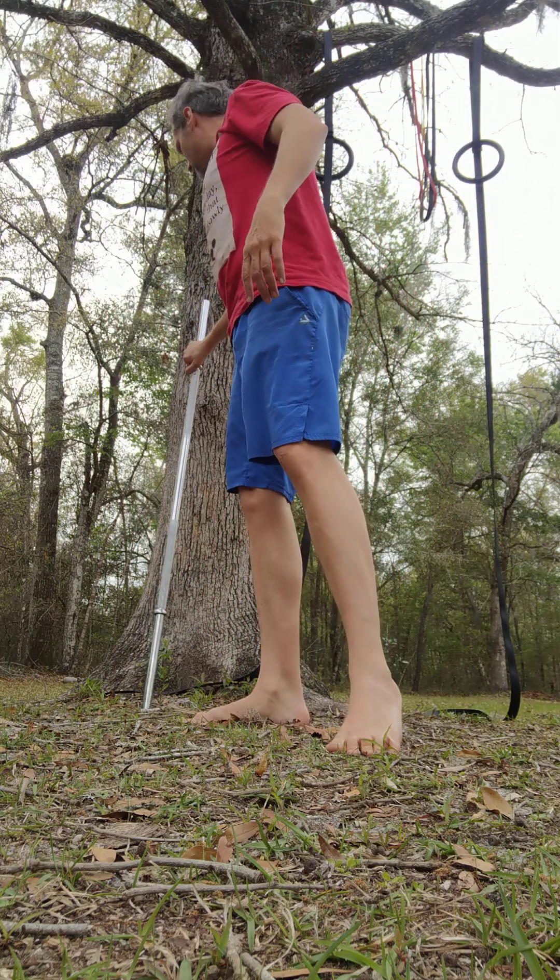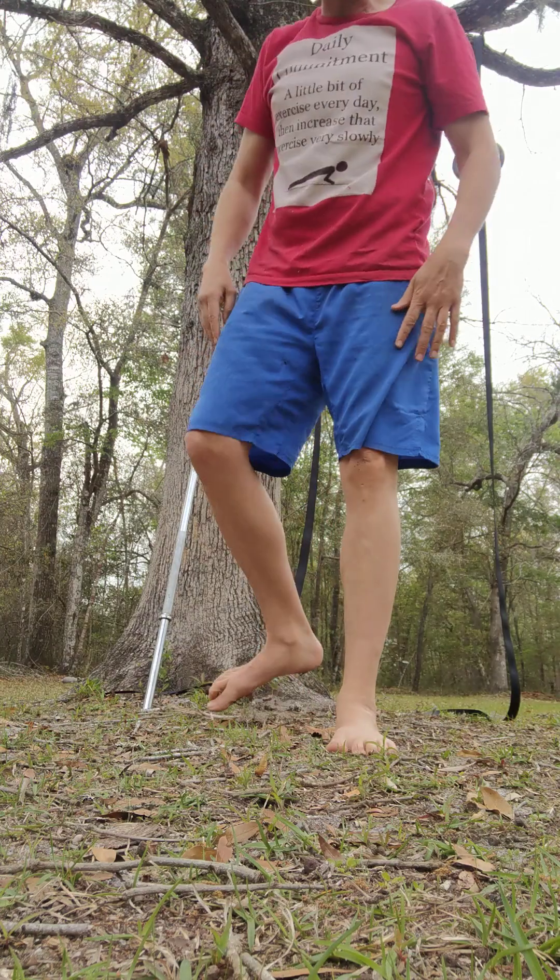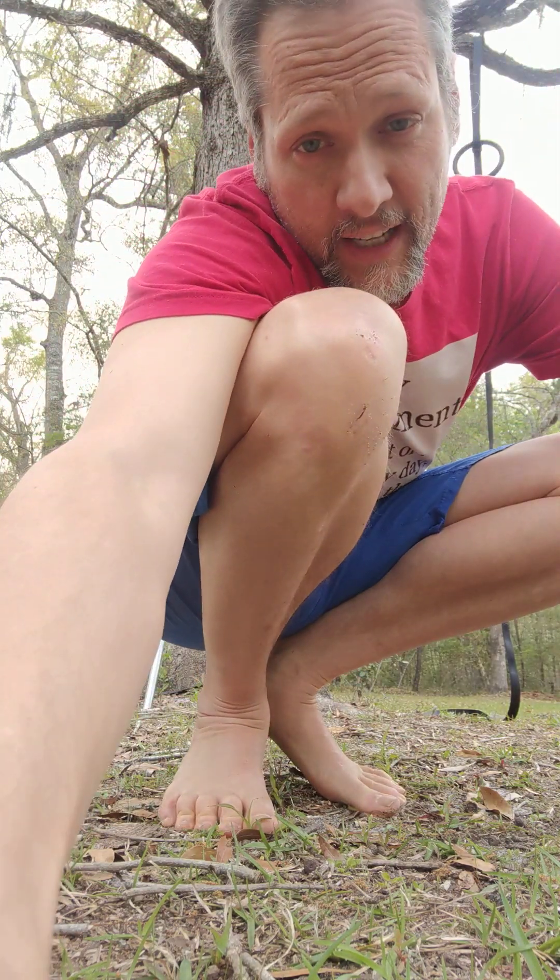Keep at it, guys. A little bit of exercise every day really does add up to a lot. We'll see you guys next time right here — Daily Commitment.